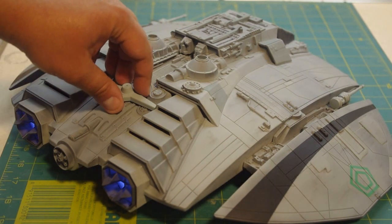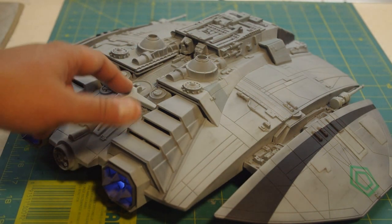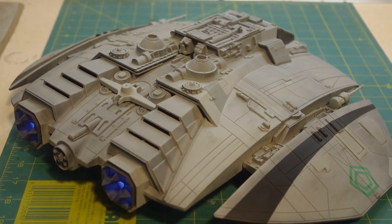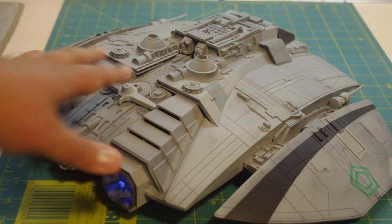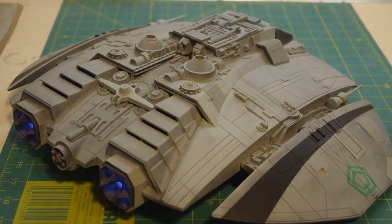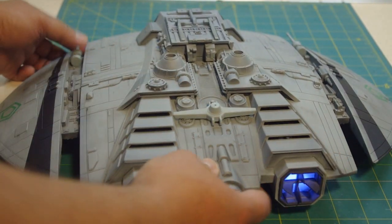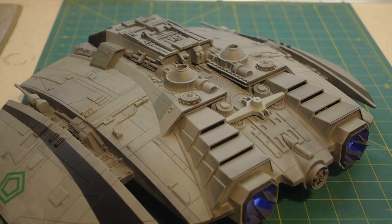As you can see, the detail is pretty nice. The paint is a little uneven in spots, but it does look better than most studio models you're going to find, because studio models tended to be painted very, very quickly.